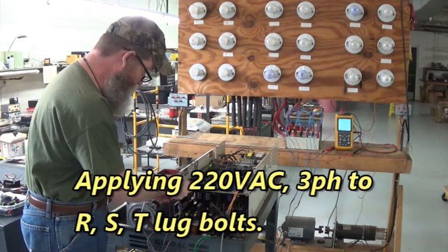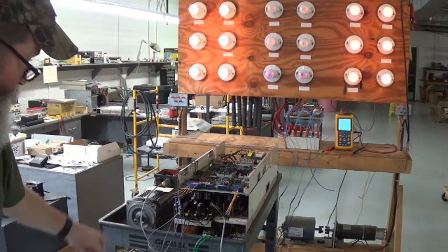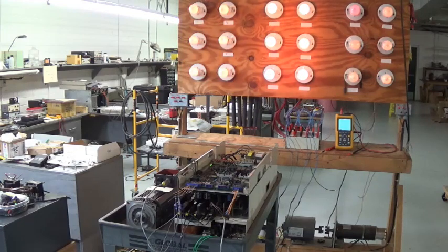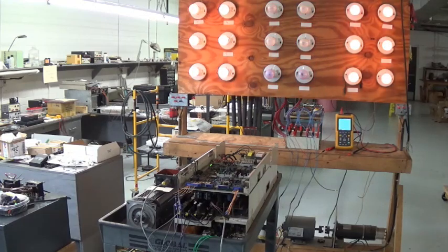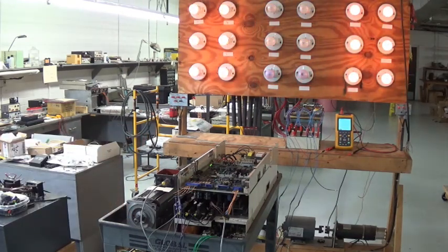We'll enable the drive to run. Now it's hunting based upon that resolver feedback right there. That's all I can do with it — I don't have the actual motor that runs on this drive, so all I can do is run it on the light bulb bank over there. That was a chore getting that thing apart and put back together. We'll go over here in a little bit and look at the waveforms on that oscilloscope.